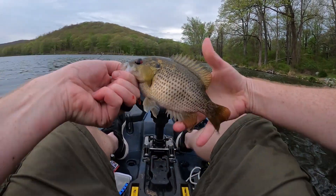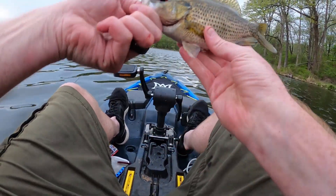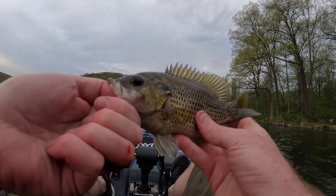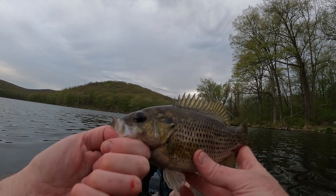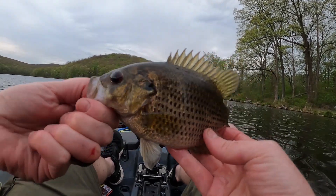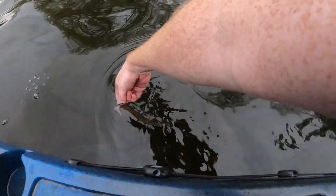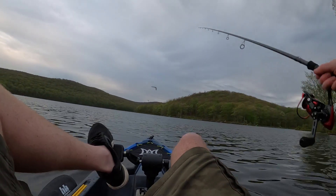I told you we'd get a different species — didn't really say it, but here we are. All the way out here with all the anxiety for two fish — a beautiful little rock bass. I've heard people eat them but they are awfully bony. Pretty sure that's a rock bass. Let's let him go.